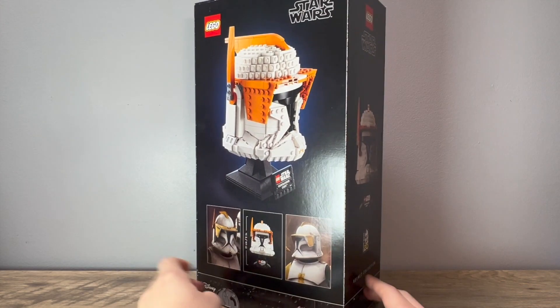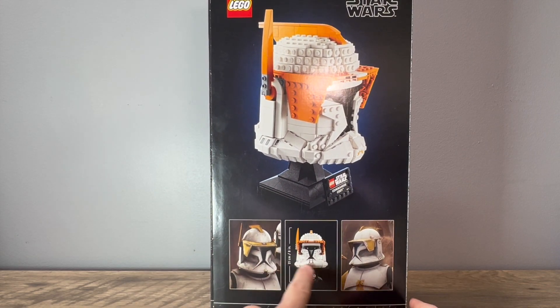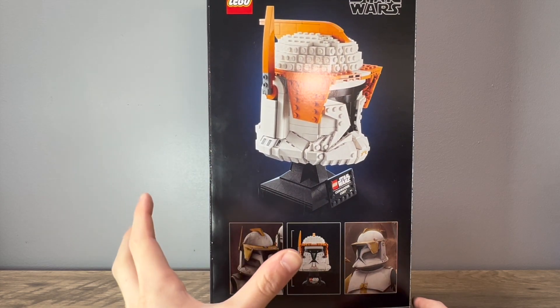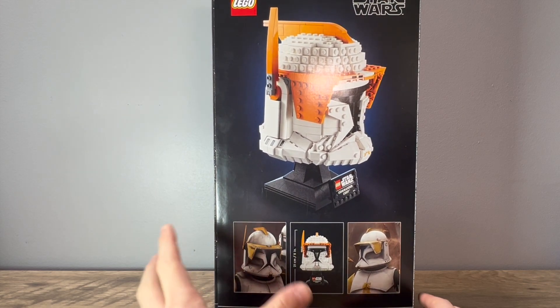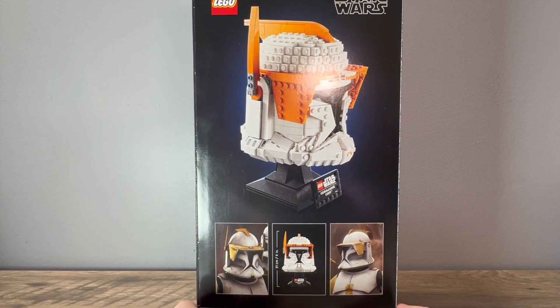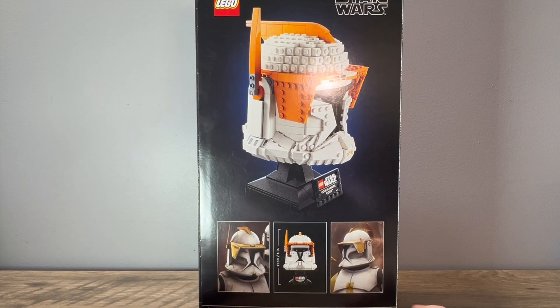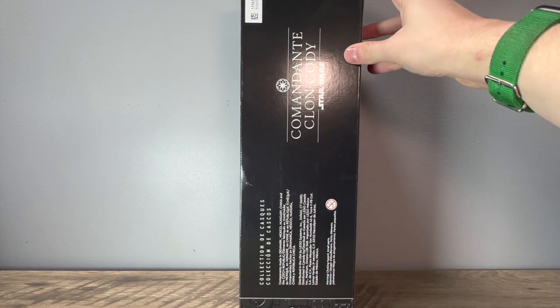On the back, where you would normally have action features and such, you have some reference photos of the helmet from the Clone Wars TV show, because this version of Commander Cody didn't appear in live action or any of the Star Wars movies — they're basing it off the Clone Wars. You can also see the dimensions of the helmet and a side view. Nothing really interesting on this side, just some information in different languages.